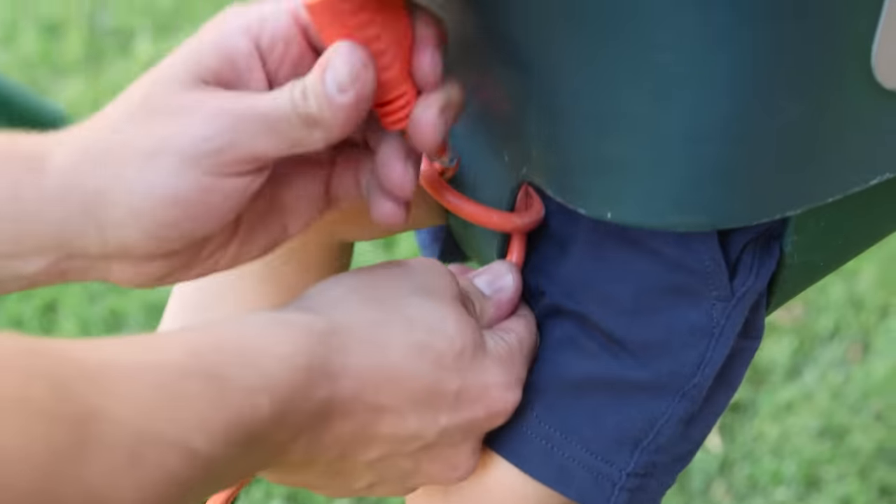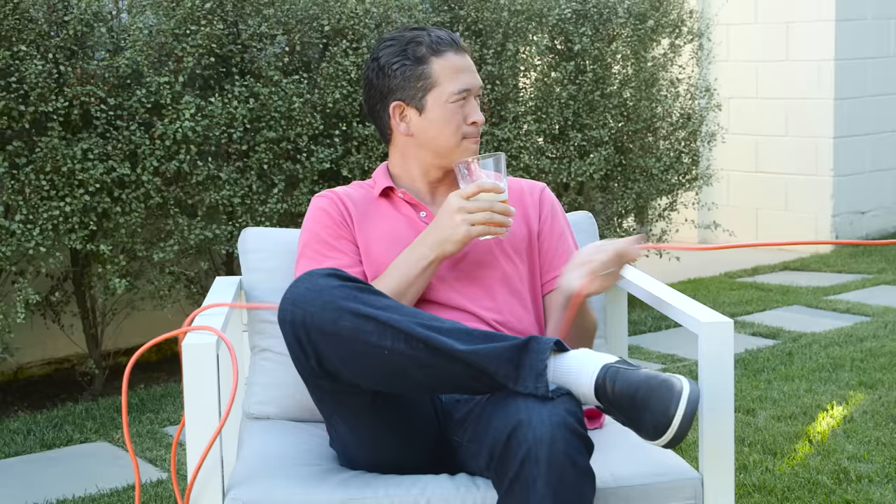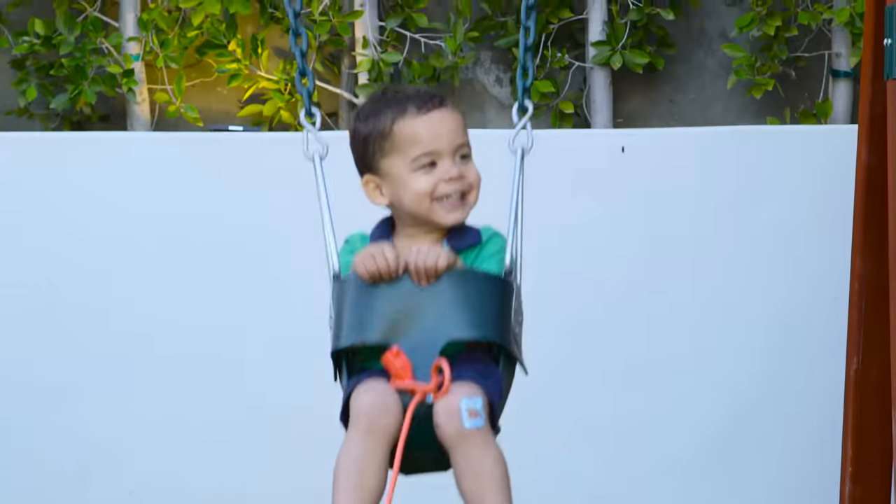Use an unplugged extension cord to extend your reach. That's what we call working smarter, not harder.